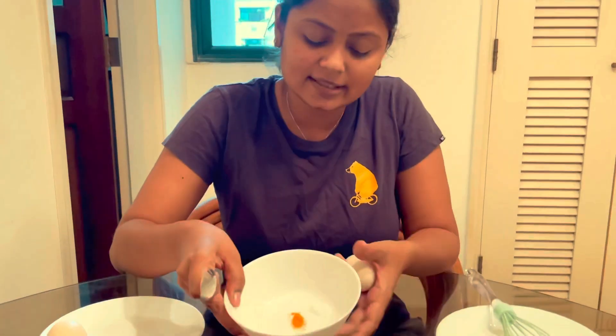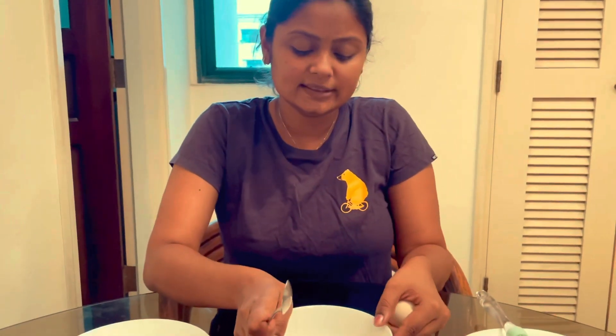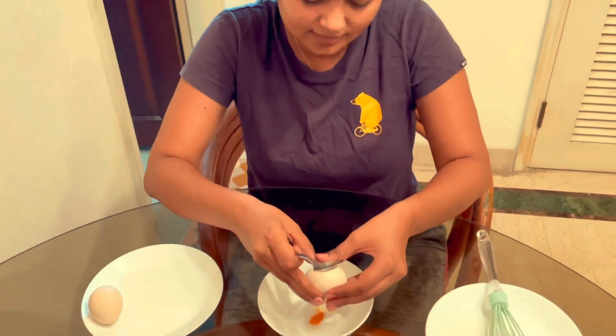For the first time, we have made a good egg dish. We mix the egg a little bit in a cup. We are going to cook it for about 2 to 3 minutes.